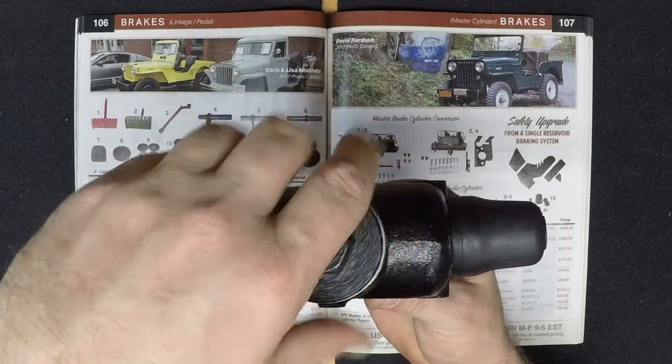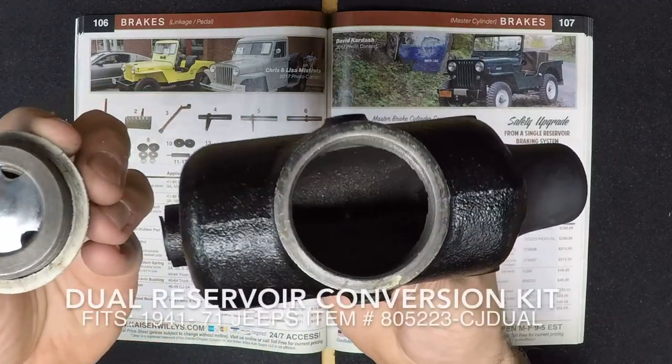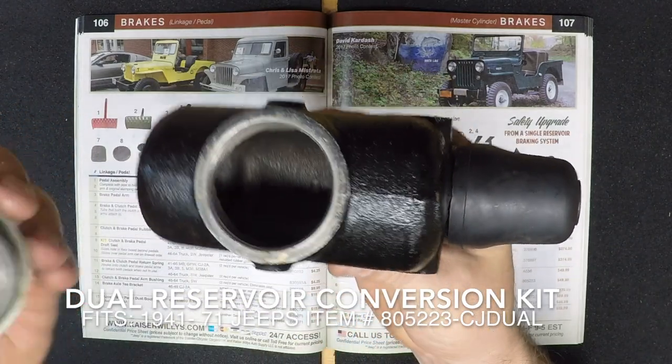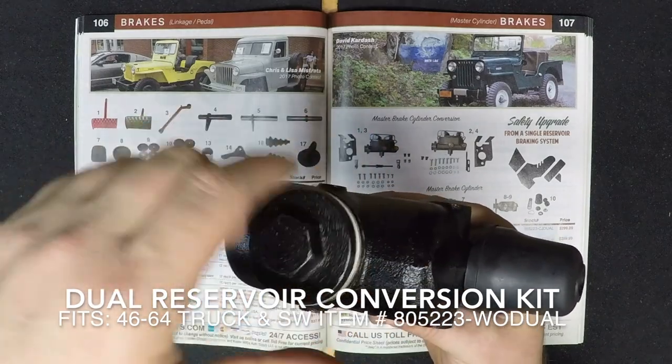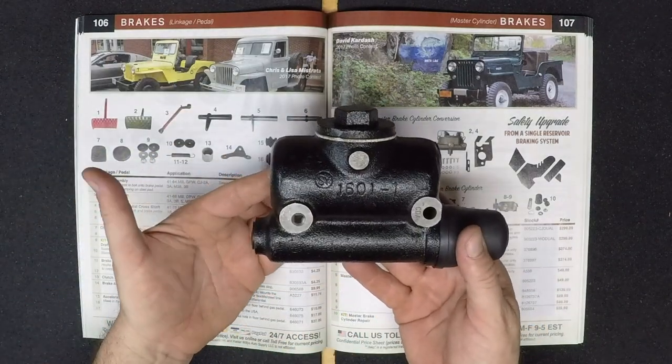Now, if you're not looking for a single reservoir and you'd like a dual reservoir, we do offer this for 1941 through 1971 Willys and Jeep vehicles. These are conversion kits and they're going to have all the proper hardware and everything you're going to need to have a proper installation of your new Master Brake Cylinder.